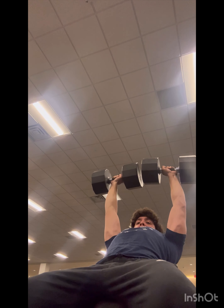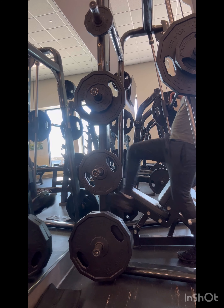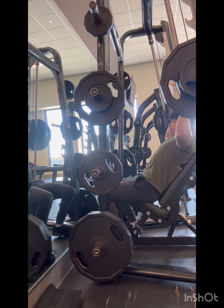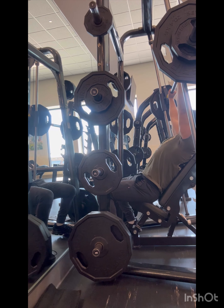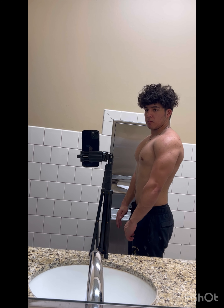I like to do military press on the smith machine because I feel like it's a somewhat dangerous exercise, and if something goes wrong with the barbell it would be far more dangerous than on a smith machine. I also feel much more of a contraction on the smith machine for this specific exercise. I'm not very strong on it yet, but I'm trying to get stronger. I feel like if I get really strong at military press, shoulder press will be easier, and everything else — incline bench, bench press — will be easier if I get good at this really hard movement.